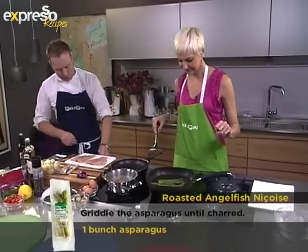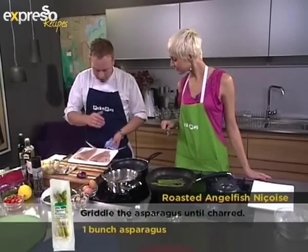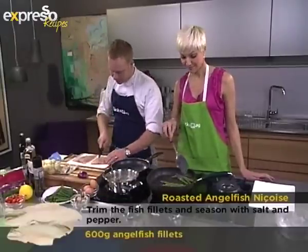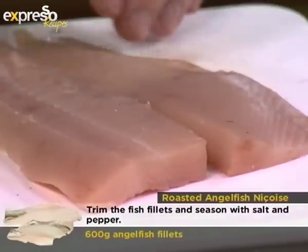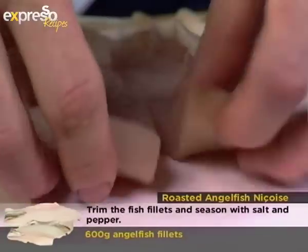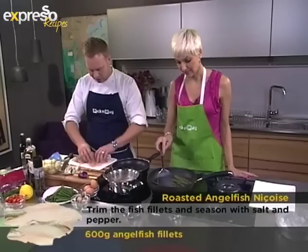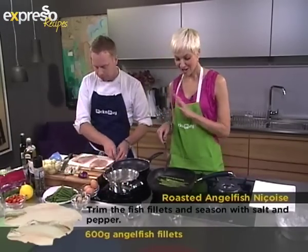For anyone not familiar with angelfish, it's a flat fish — so cheap, so easy to cook, with only tiny little bones. It is SASSI-friendly; it's on the green list, one of the few fish that are. Pick and Pay actually fillets and skins your fish for you. All I've done is taken the bones out from the middle and trimmed a little bit from the sides.